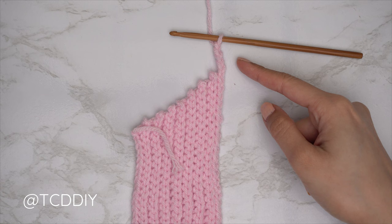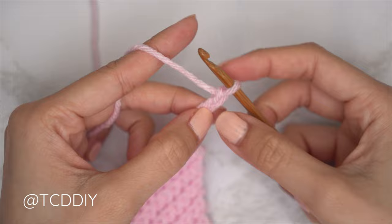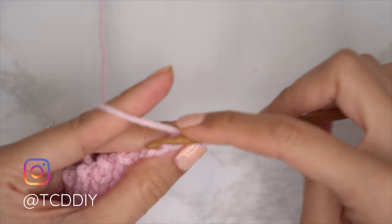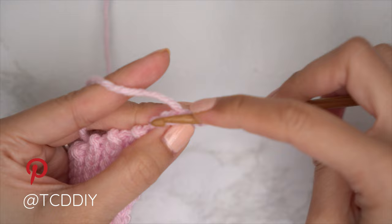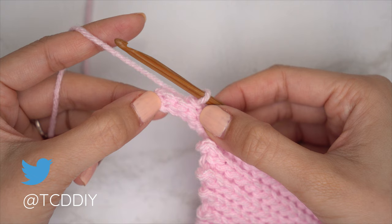Now we're going to do a slip stitch row all the way back down. After making our chain, chain one and flip your work. Put one slip stitch into every chain; once you reach the body, put one back loop slip stitch into every stitch. When you reach the end of the row, chain one, flip your work, and put one back loop slip stitch into every stitch, leaving the last two stitches.